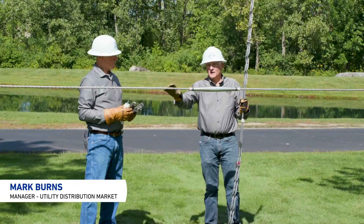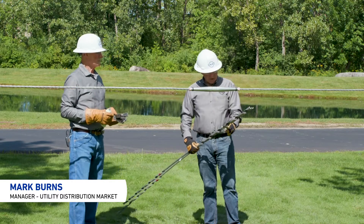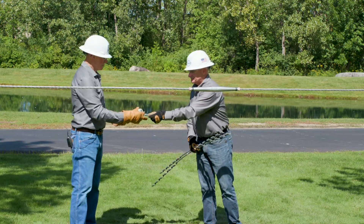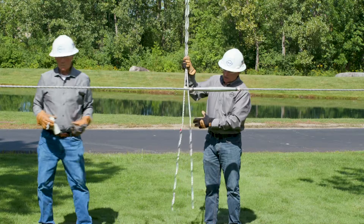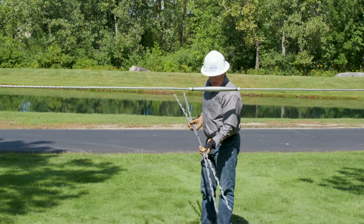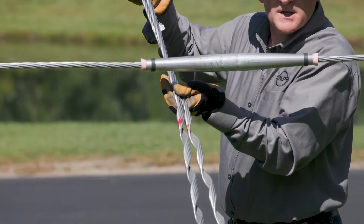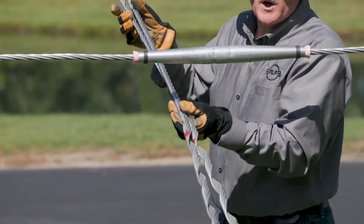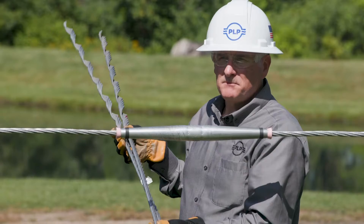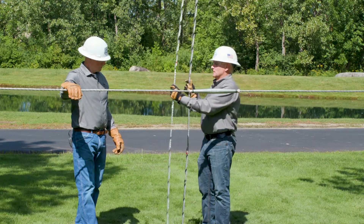Now that our conductor is prepped, we're ready to install. We want to take a look at the product and determine which of the two subsets we want to install first. The two subsets have different numbers of rods — one has five and one has four. We always want to install the subset with the most rods first, as it simplifies the application and speeds it along.